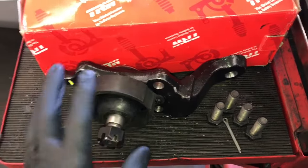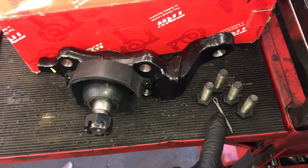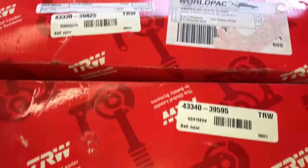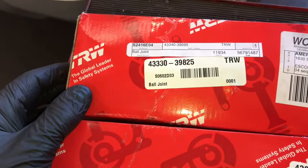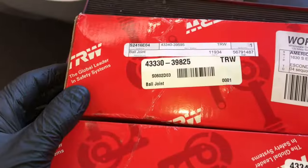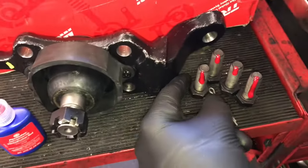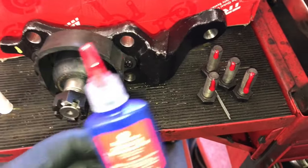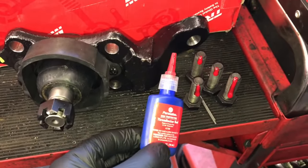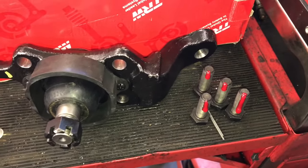I'm going to be replacing these ball joints with TRW ball joints. They come complete with all the hardware you need — bolts and cotter pins. I'll link the part numbers in the description; note that left and right sides are different, so match them up with the old ones as you take them off. Before installing, apply a little red thread locker on the threads — this acts like glue to help prevent the bolts from vibrating loose.